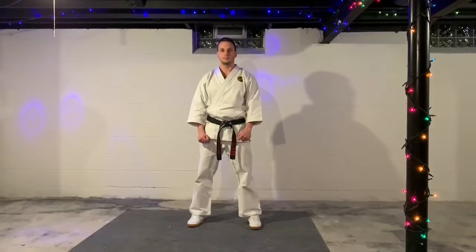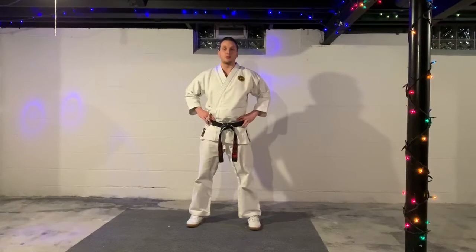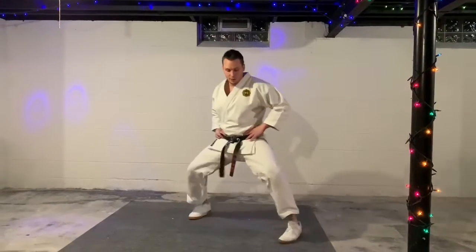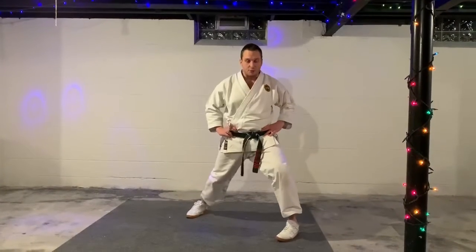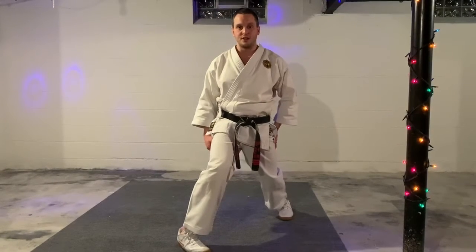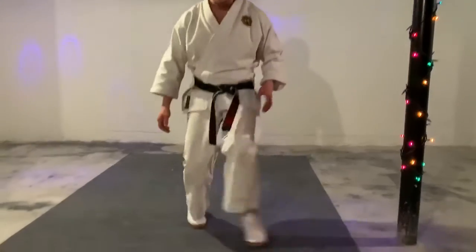Half moon stance, Han Getsu Dachi. This is for our level twos going to level three. Left foot's going to draw in this way, and then you can turn the body forward for our half moon stance. From here, heel moves in and step. Squeeze the knees in on this one — it's like a forward stance done kind of bad. One more time: turn the foot, step.